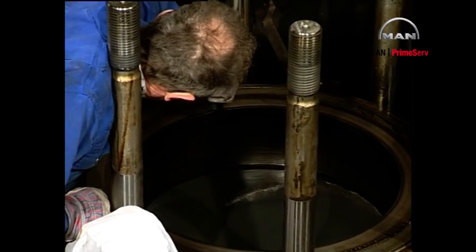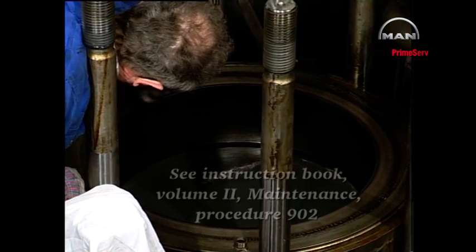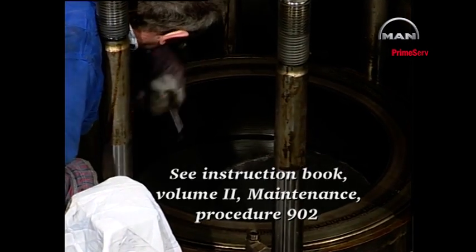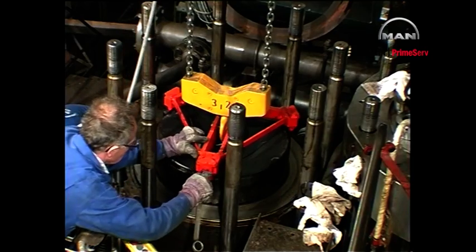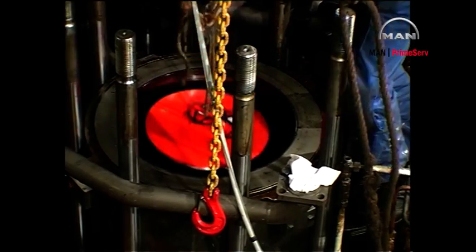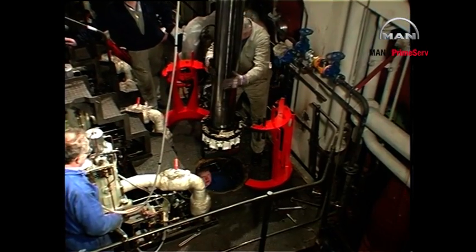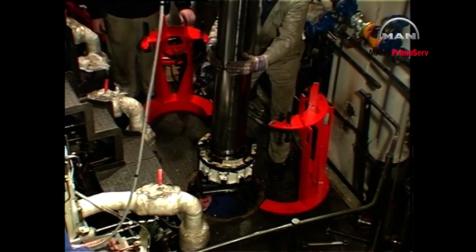Ensure that wear ridges are smoothed out and that any carbon deposits are removed. Also make sure that the piston cleaning ring, if installed, is removed from the top of the cylinder liner. Mount the lifting tool and lift the piston with piston rod and stuffing box out of the engine. Place protective covers over the crosshead and in the bottom of the cylinder unit. Remove the cover from the cutout in the gallery floor plate and land the piston on the support tool.